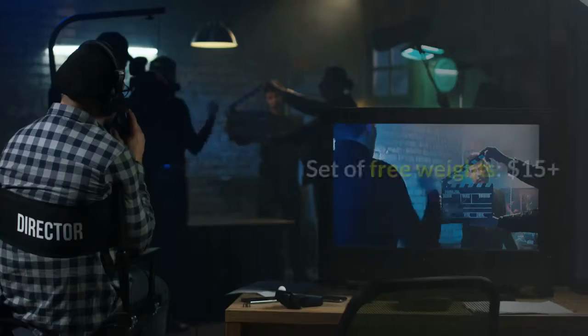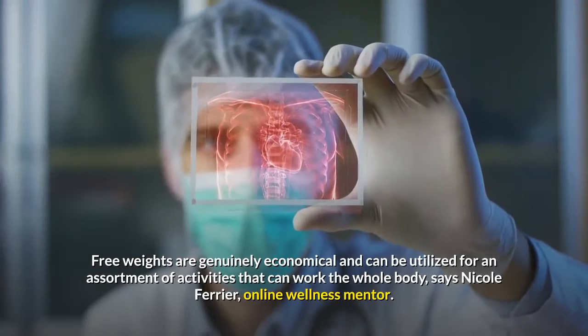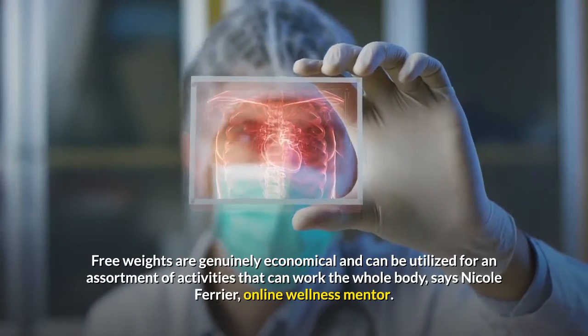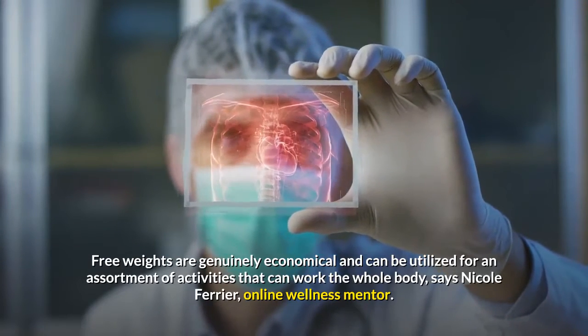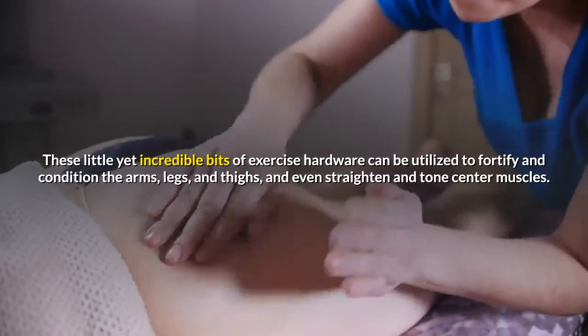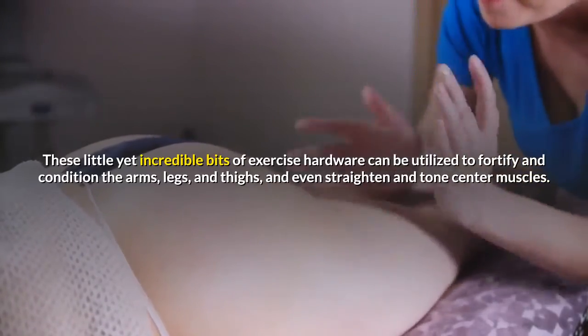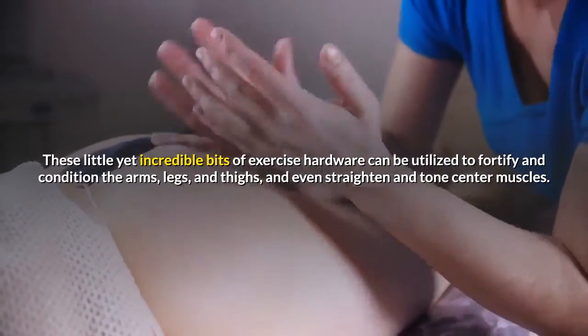Set of dumbbells — $15 and up. Dumbbells are genuinely affordable and can be used for a variety of exercises that can work the entire body, says Nicole Ferrier, online fitness coach. These small yet powerful pieces of exercise equipment can be used to strengthen and tone the arms, legs, and thighs, and even flatten and tone core muscles.